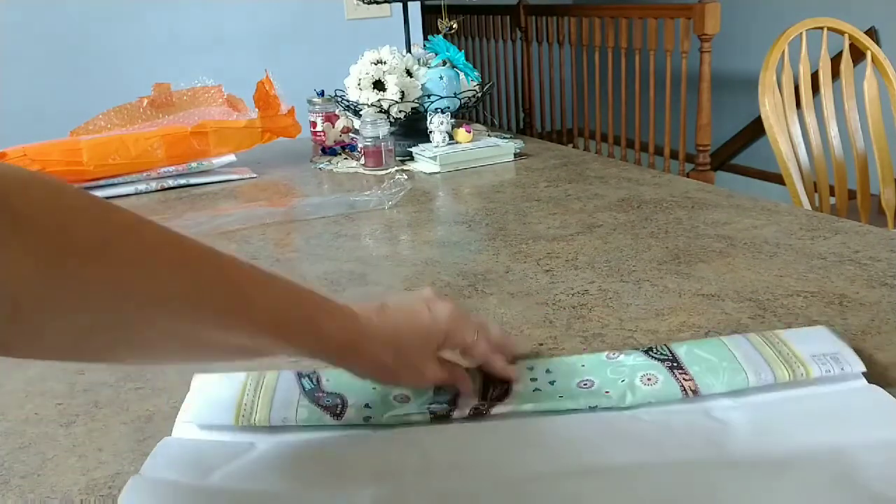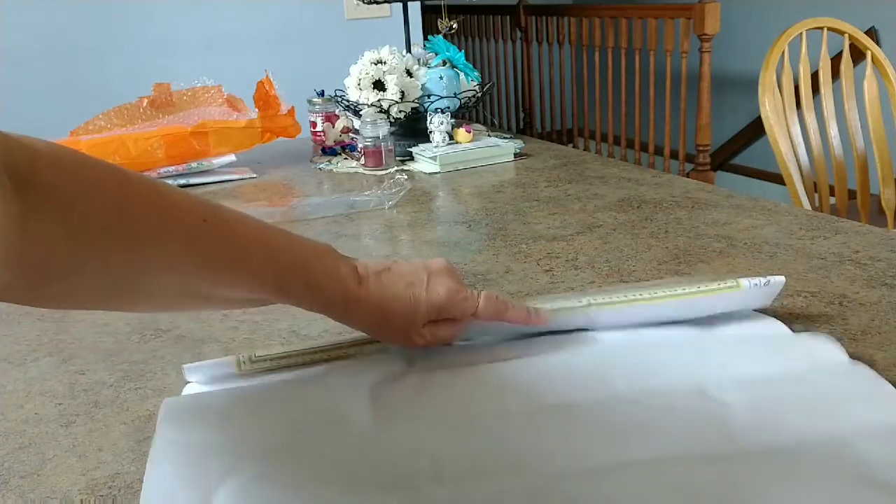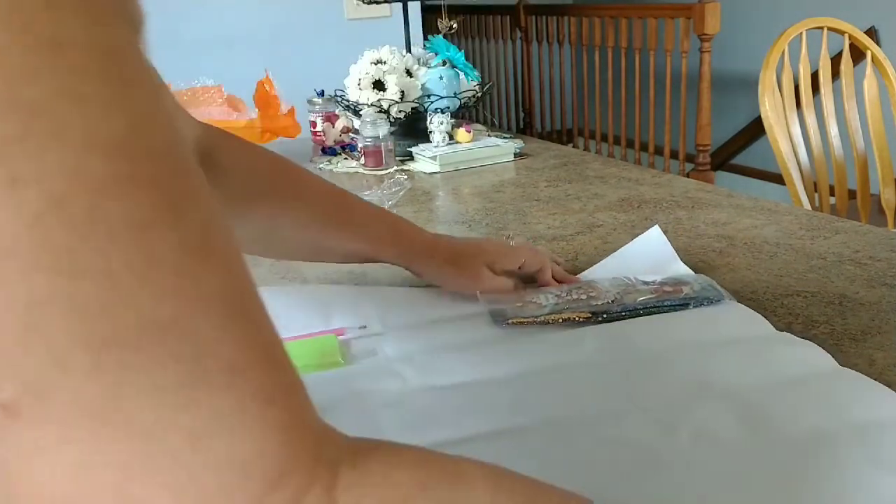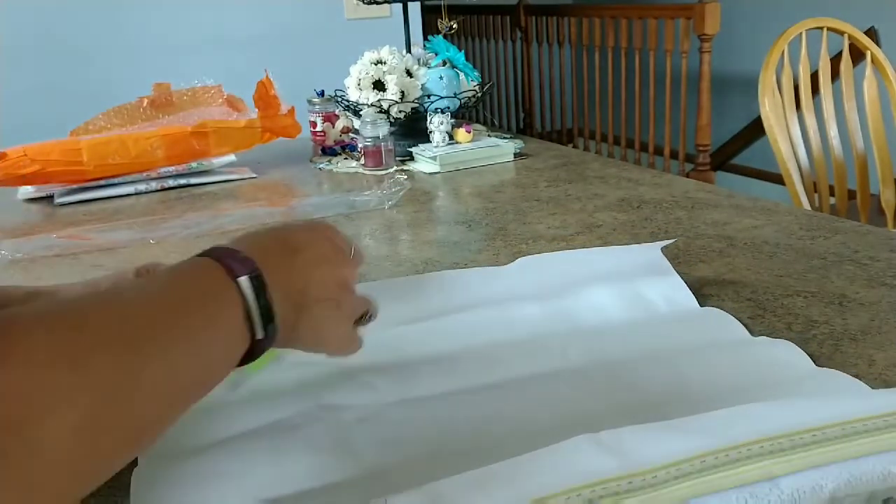Unroll, unroll... and oh my goodness, I can see some beautiful colors in there. Beautiful colors.